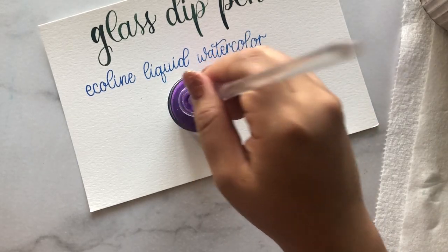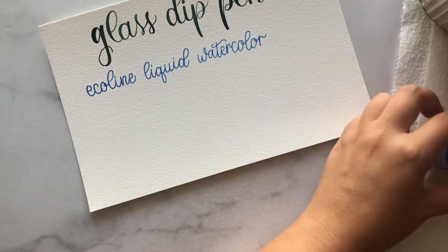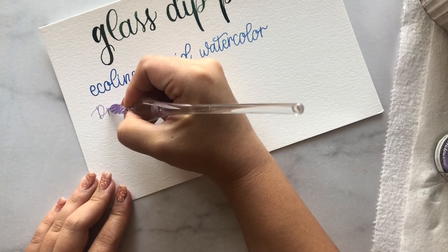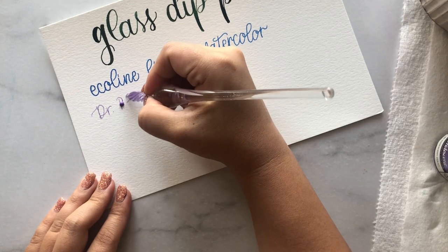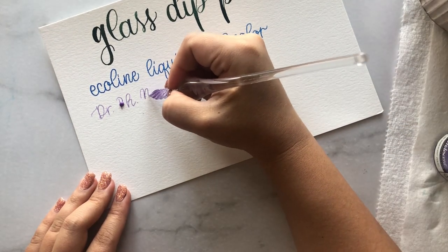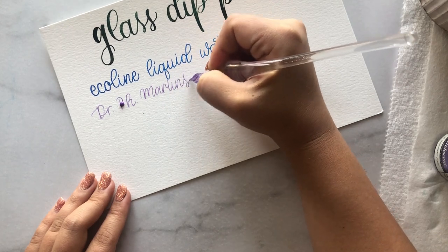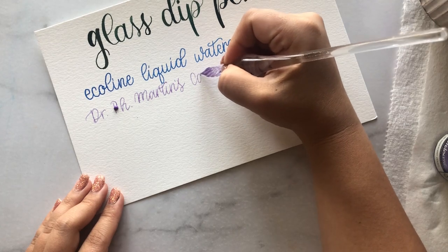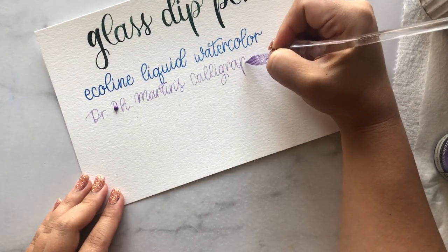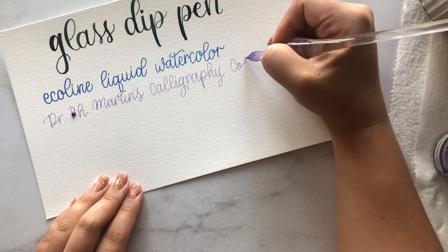Here I'm demonstrating the Dr. P.H. Martin's iridescent calligraphy ink — I have a very difficult time getting this to work smoothly, and I think it's because of the glitter in there. As you can see, it starts smooth and then all of a sudden it just blots, which can be really frustrating, especially if you're addressing envelopes and have to redo the whole thing. Make sure you test every ink you try out and write quite a bit to confirm there are no issues before committing to a project.